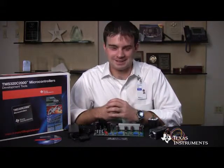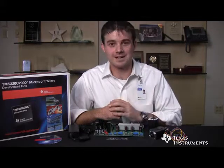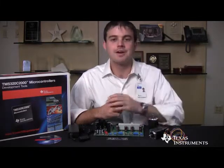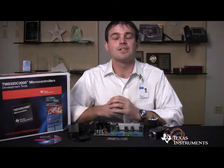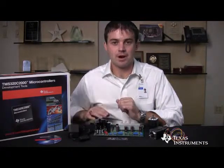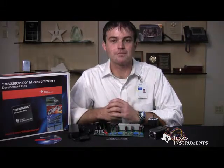As you've probably guessed, the single-axis features one motor and the dual-axis features two motors. Both of these kits include a motor control baseboard as well as software that allow customers to run power factor correction and control up to two motors using just one Piccolo microcontroller.